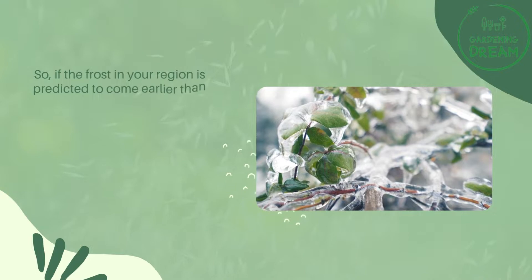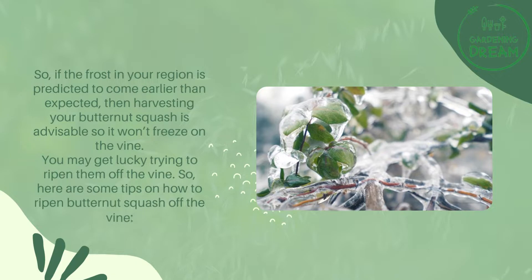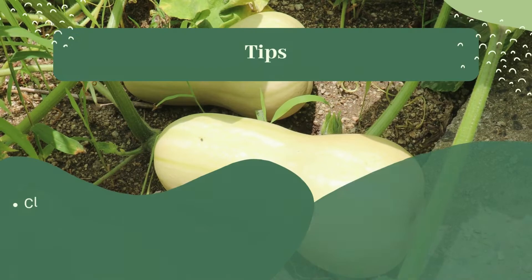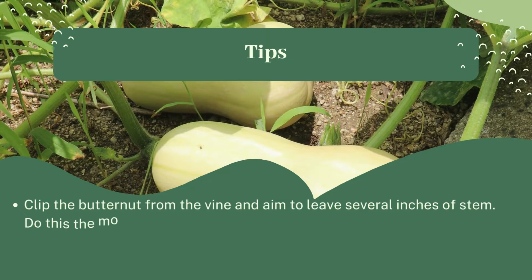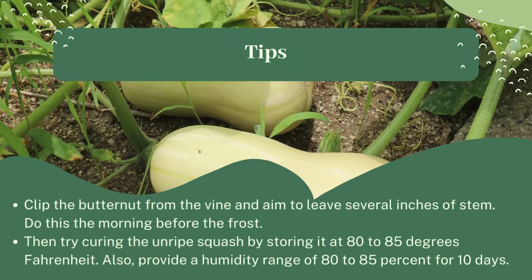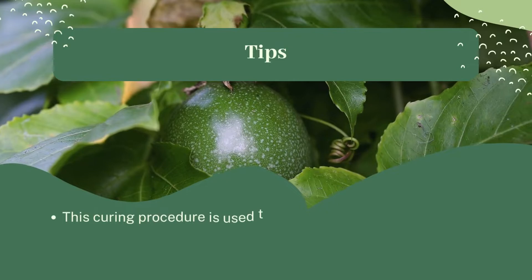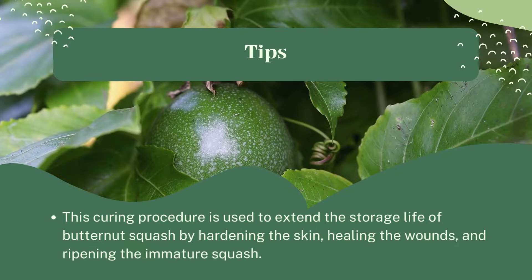If frost in your region is predicted to come earlier than expected, harvesting your butternut squash is advisable so it won't freeze on the vine. To ripen them off the vine, clip the butternut from the vine and aim to leave several inches of stem. Do this the morning before the frost. Then try curing the unripe squash by storing it at 80 to 85 degrees Fahrenheit with a humidity range of 80 to 85 percent for 10 days. This curing procedure hardens the skin, heals wounds, and ripens the immature squash.